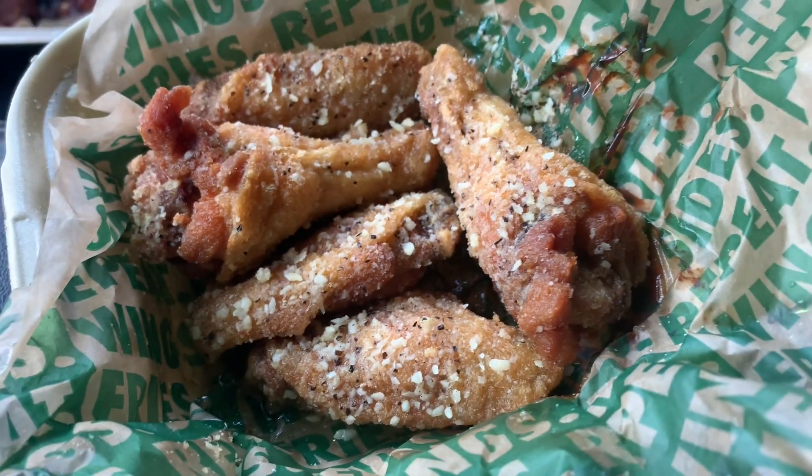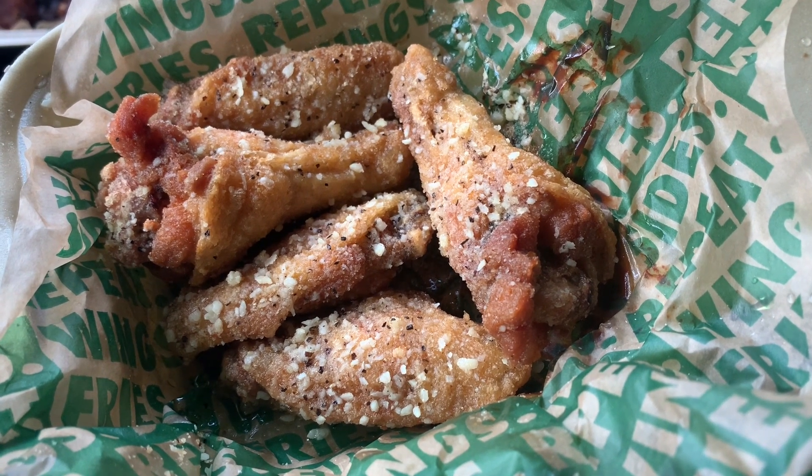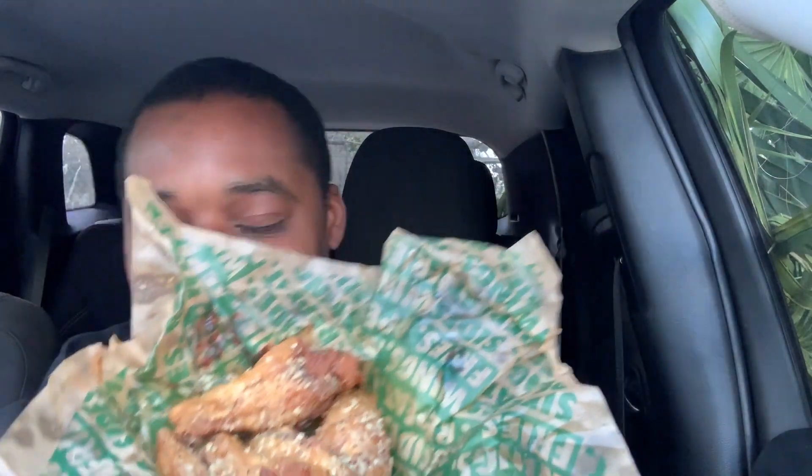Alright, we have to get ready to eat. Y'all ready to eat? Let's get to it. Y'all see these — pray for me because I don't know if I'm gonna like these. First bite, let's get to it — no close-up on those, man.